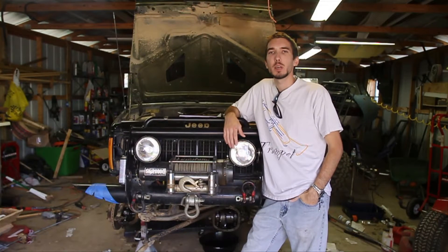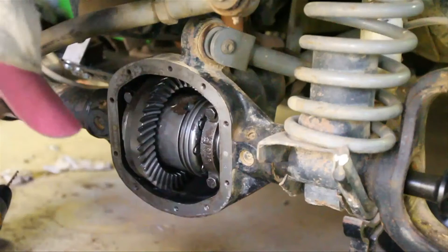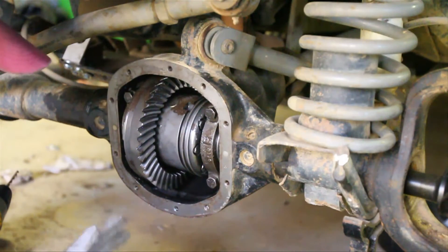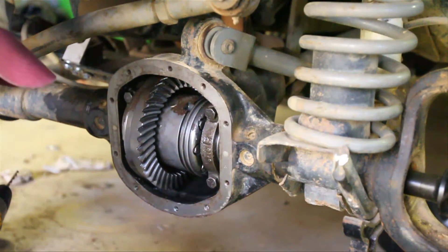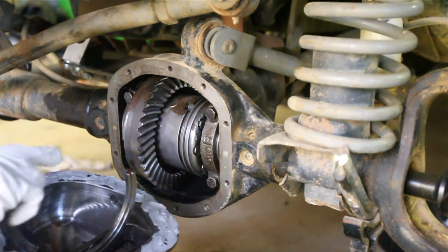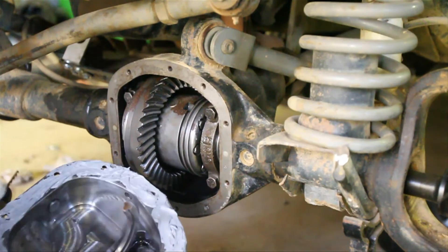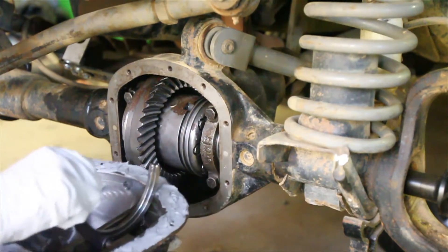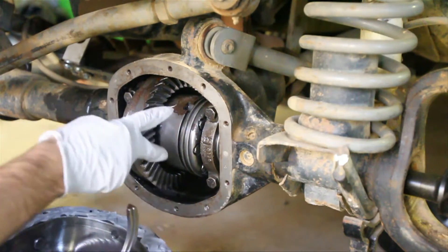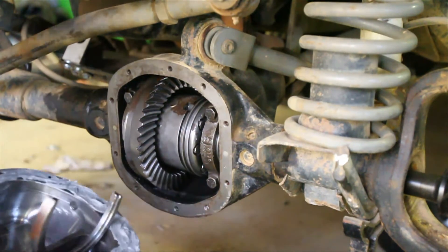Hey guys, this is Matt with BleepinJeep.com. Today we're going to be learning how to install the electric actuated part of an Aux Locker. What I'm going to do is mount the diff cover on the axle. We need to make sure that these threads stay where they're supposed to be — one to zero to three threads sticking out of the piston. We also need to make sure that this fork slides right into there when I put it on.